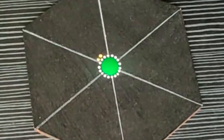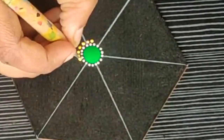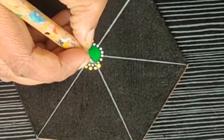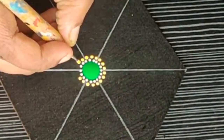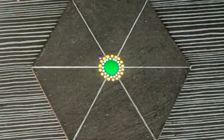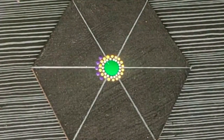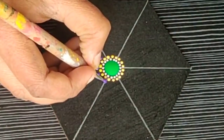For the second row I am using lemon yellow color. Using the same dotting tool I am making the dots between the dots of the previous row. Following this technique, the mandala will become very compact with a beautiful fine space between them. For the third row I am using the same violet color as in the first coaster.